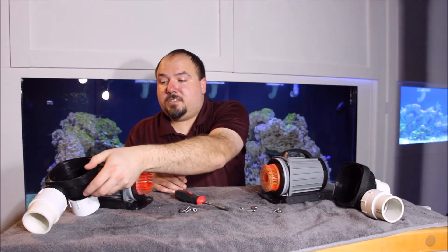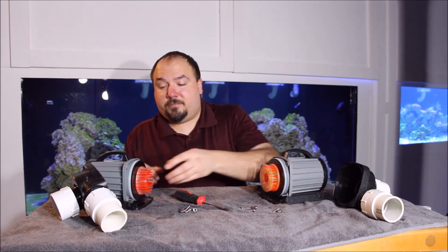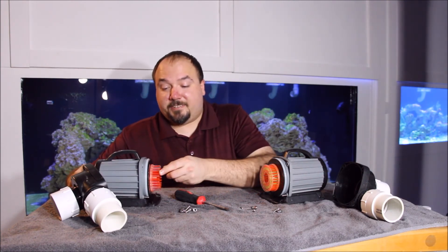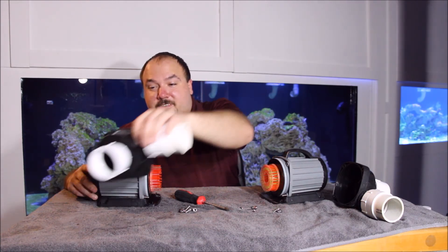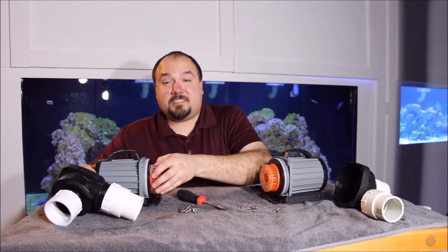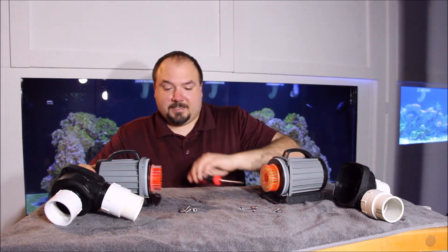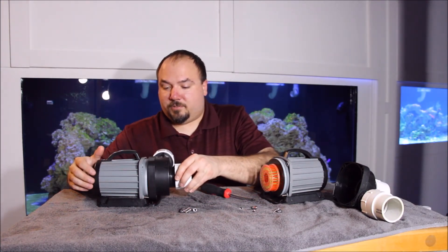Now I'm ready to do the final assembly on these pumps. Be careful around your DIY needle wheel impellers — I smacked this one with the volute just right and snapped one of the needles off. Not a big deal, it's not going to hurt it, but what's done is done. Now it's just time to put the volutes back on.